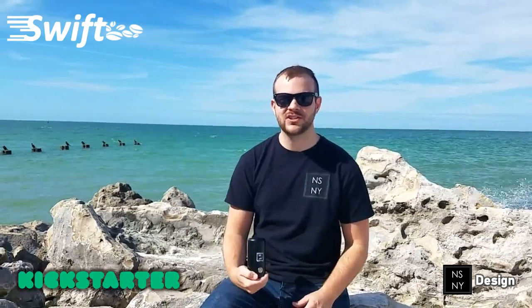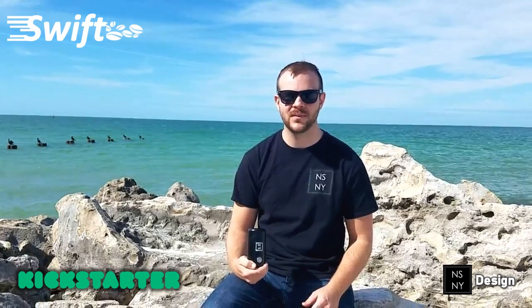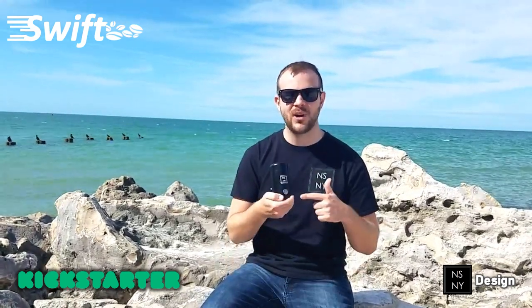This product is my go-to coffee maker and I hope to make it yours too. Please consider supporting our Kickstarter campaign below and share this page with your friends or family. I need your help to bring this product to life.